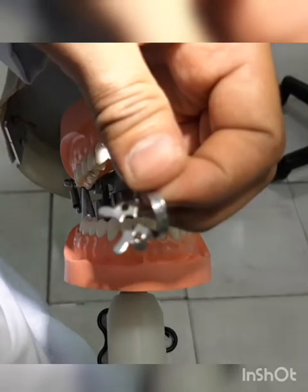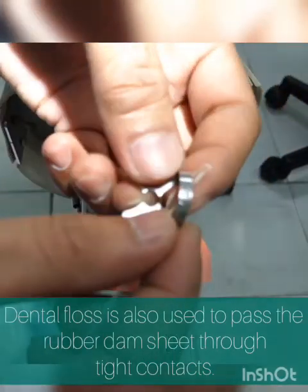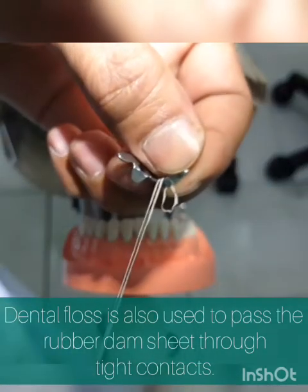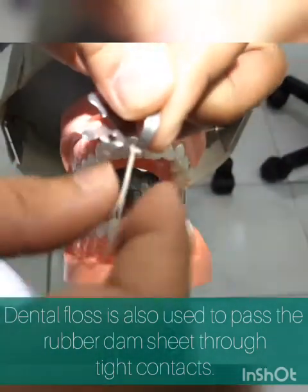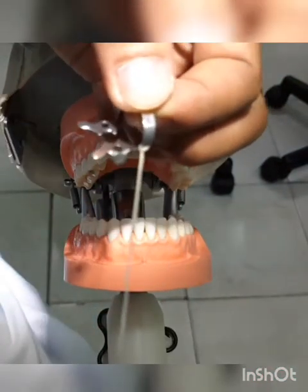Next, secure the clamp by placing dental floss. This is to prevent the clamp from aspiration when it's accidentally removed from the tooth surface. That's how you secure the clamp using your dental floss.